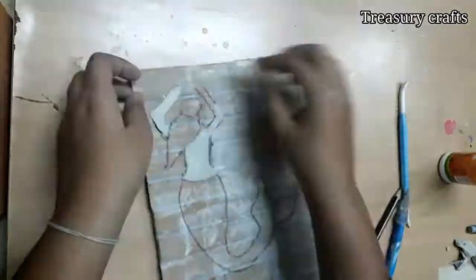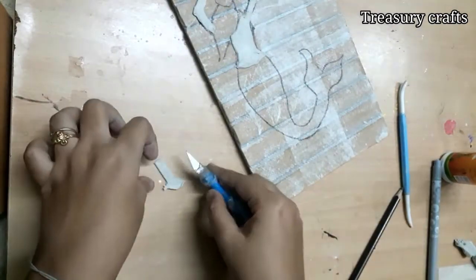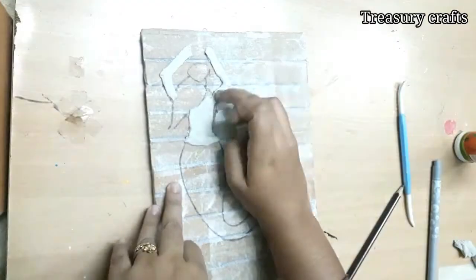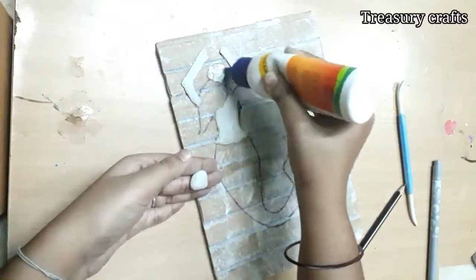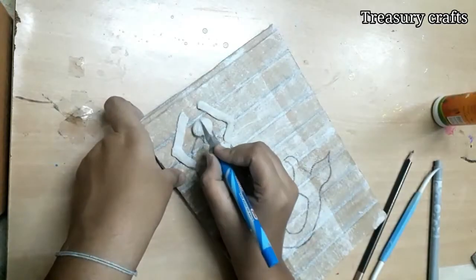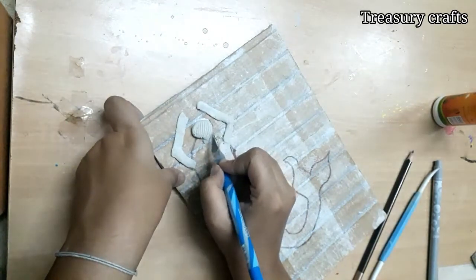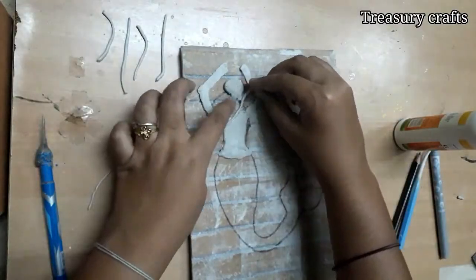Apply Fevicol and stick it. For the head, roll some clay and shape it, then apply Fevicol and stick it. With any sharp object, make texture like this. For the hair, roll some pieces of clay, apply Fevicol and stick them one by one.